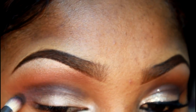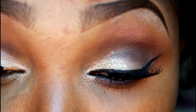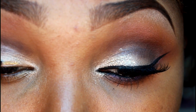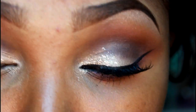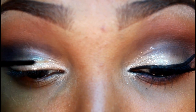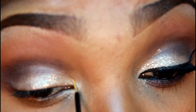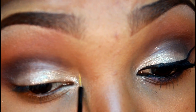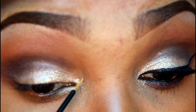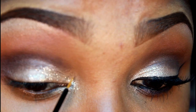Now using a NYX glitter liner — this is a gold one — I'm going to pat this onto that lighter color that I applied, and I'm also applying this into my tear duct area. Remember not to get any of this into your eyes, ladies.